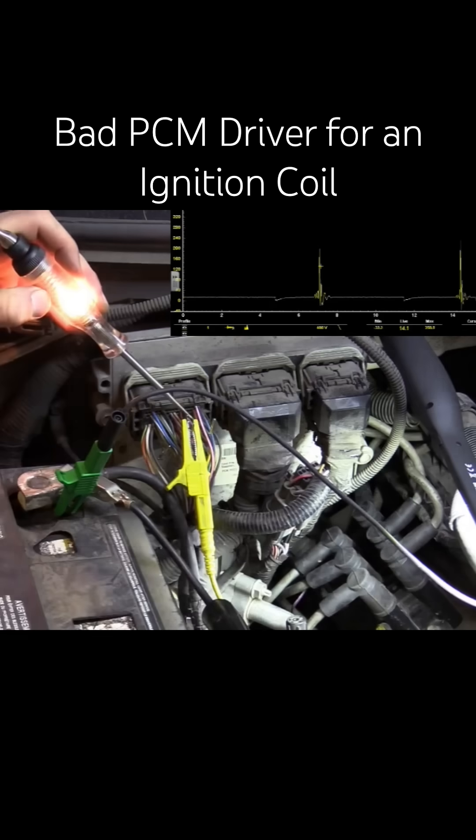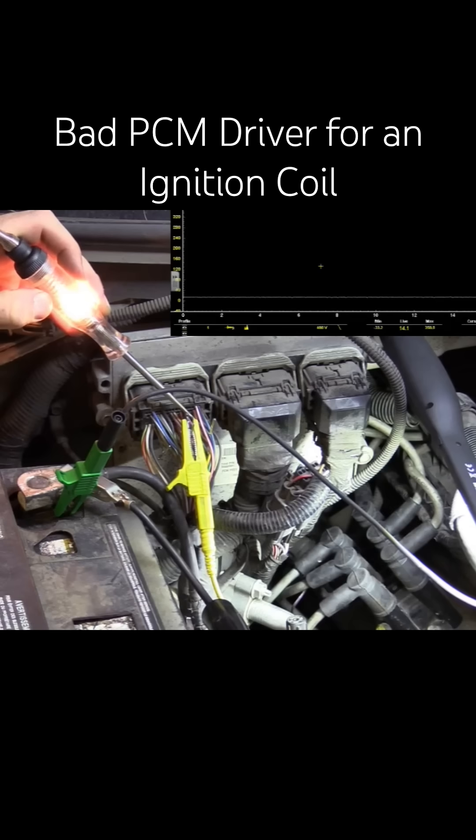Is my test light flickering here? No — there is no control. I have lectures and other videos on this. Make sure you're paying attention to the video description; you will find references to them for control testing with a test light.